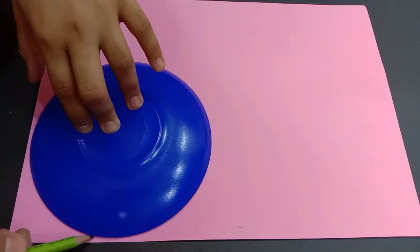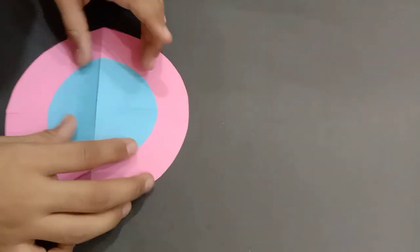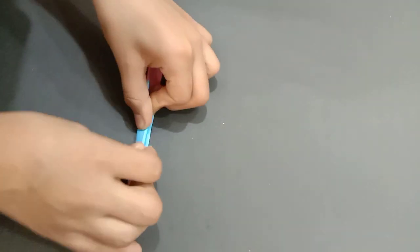Hi everyone, let's begin gift wrapping. First draw a circle and cut it out. Next draw another circle and paste it onto the first one.